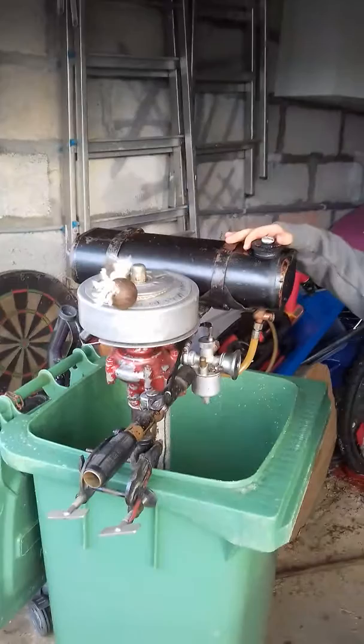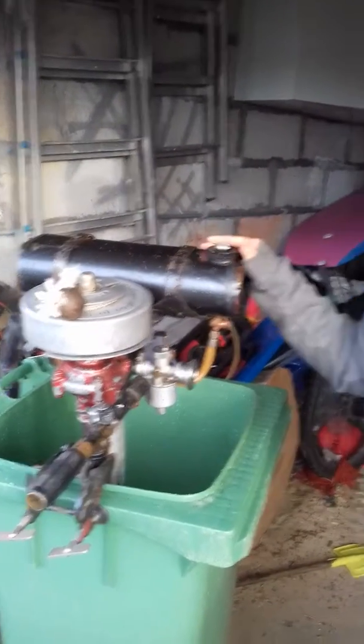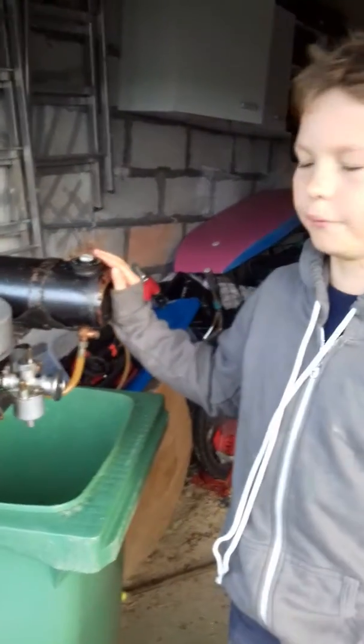This is my British Seagull outboard engine. We had a lot of starting problems, so I'm just going to run through those.